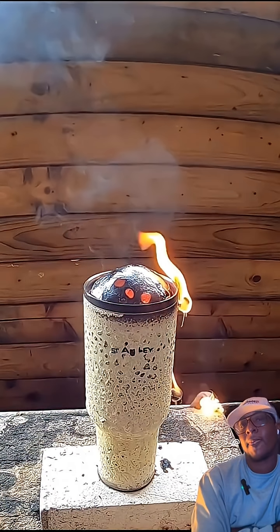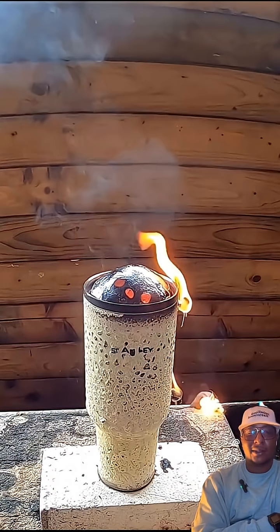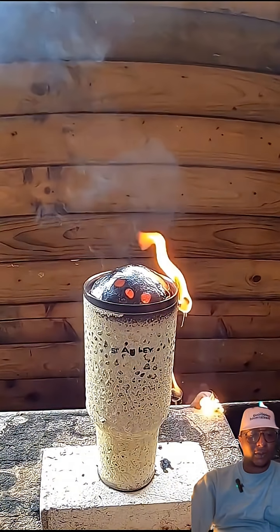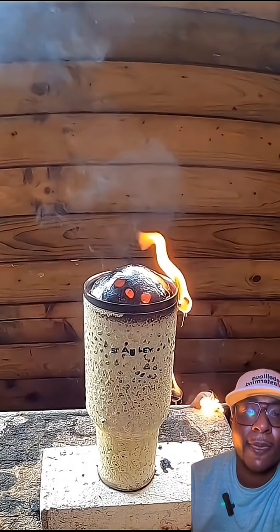Wow guys, the handle melted but the cup is still intact. Stanley, I give you your props — that was pretty impressive. Lava in a cup and it didn't even barely fade. The cup didn't melt to where I thought it would be liquid. Wow.